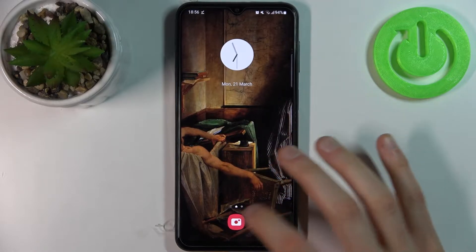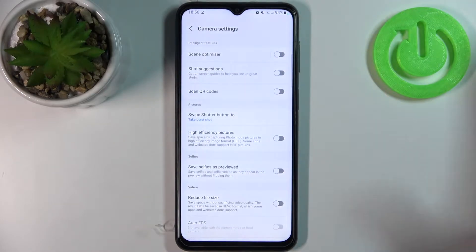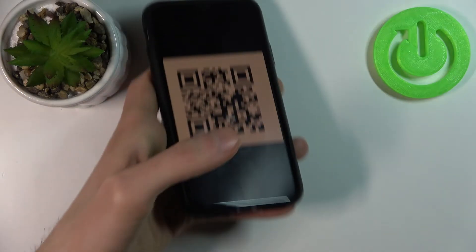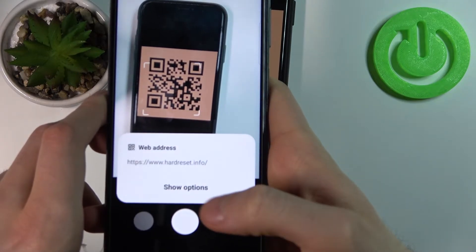First, you have to open the camera, tap on the gear icon to access its settings, and enable the option 'Scan QR codes.' Now, for example, let's scan this QR code — you just find it with your camera.